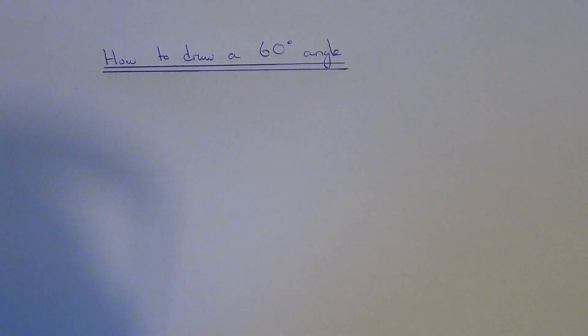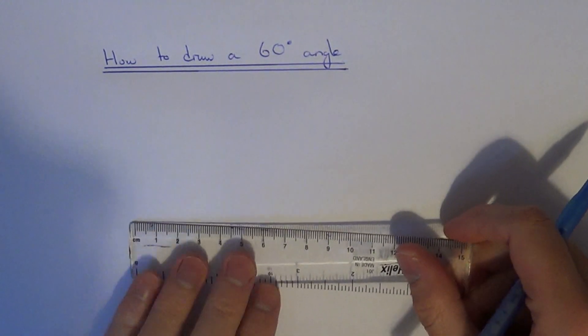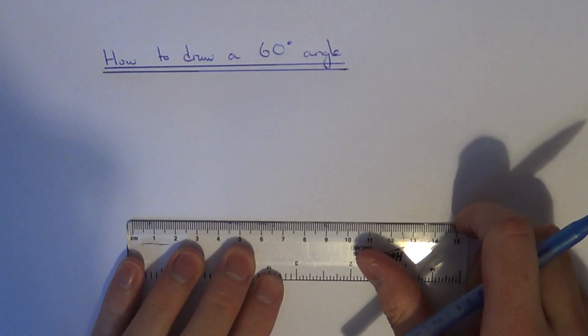Today I am going to show you how to draw a 60 degree angle. First of all, draw a line approximately 7cm long.